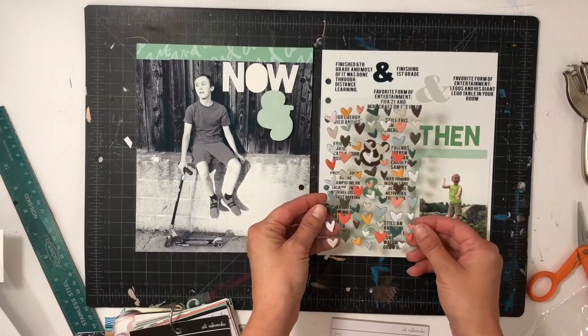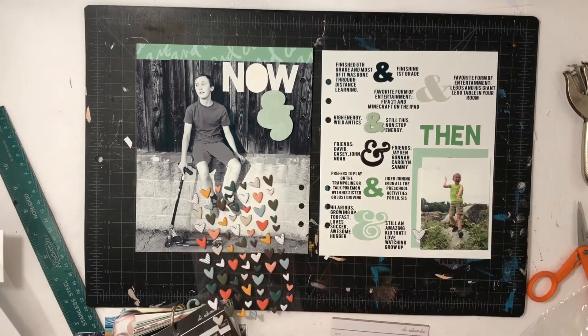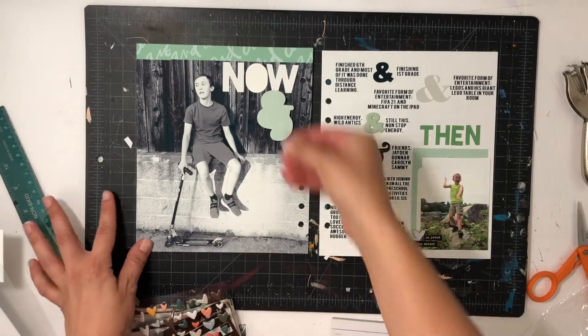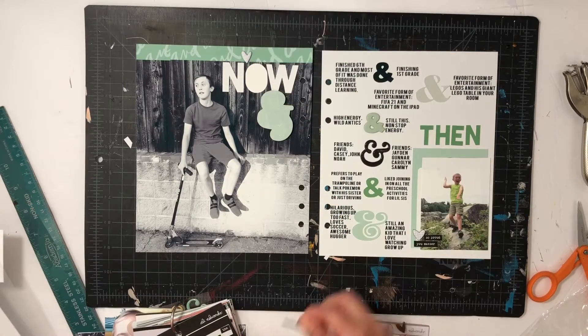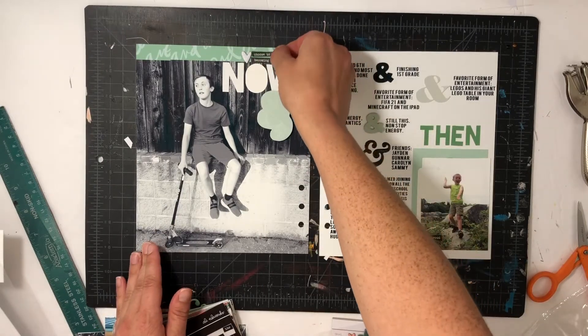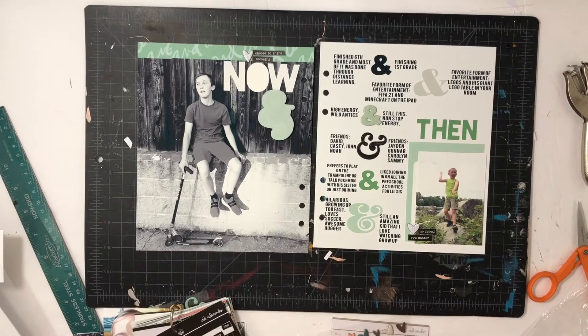I love the idea of taking the Ampersand stamps and placing them right down the middle, then doing 'now' on the left and 'then' on the right. I'm also going to finish up this spread with a little bit of dimensional items — chipboard hearts — and then a few black stickers to give a little pop, and then that page will be done. Super quick and so meaningful; I just love it.